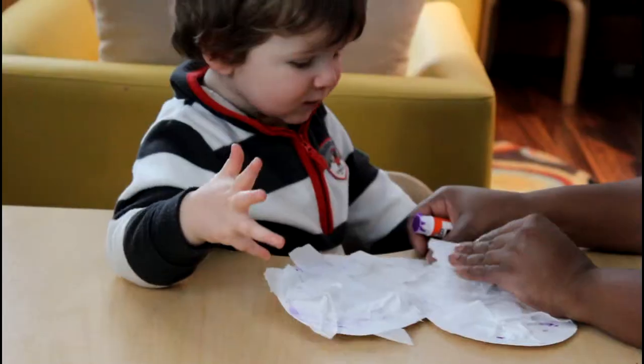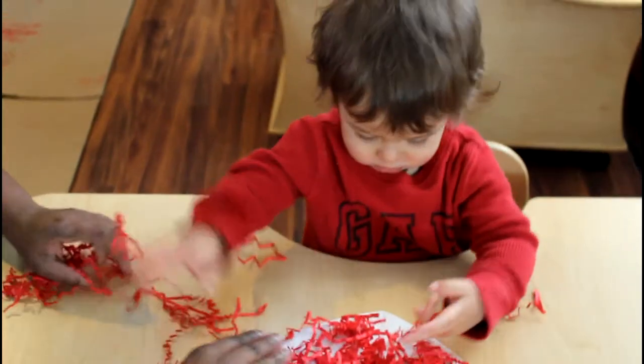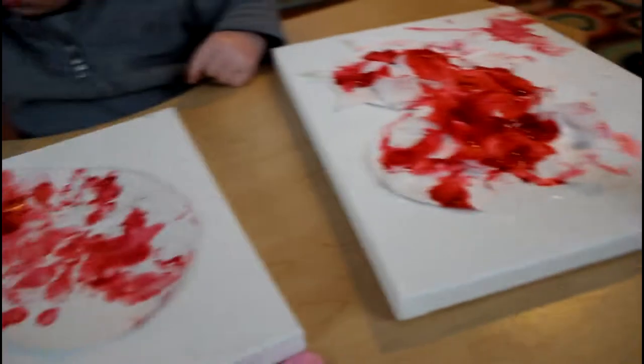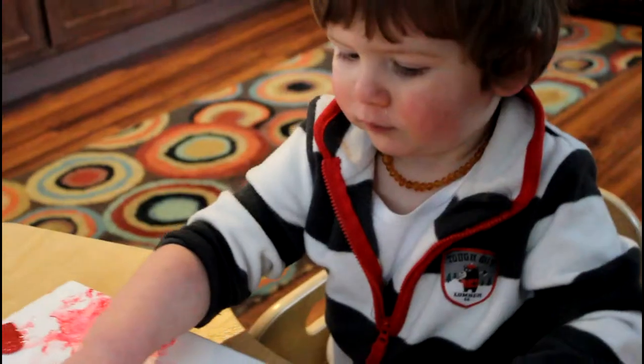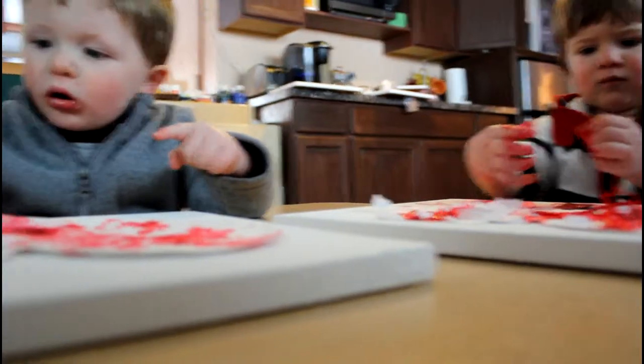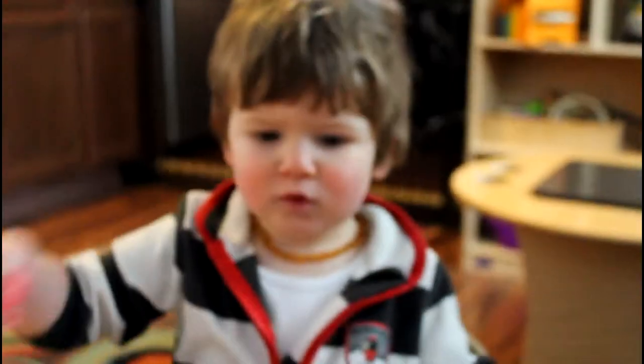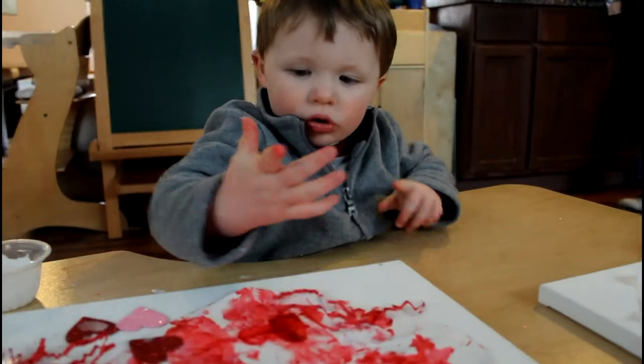Alright, you got it. Now let's clap for the first four letters. I made a valentine for you. The heart shape says I love you. T-T-T. The heart shape says I love you.